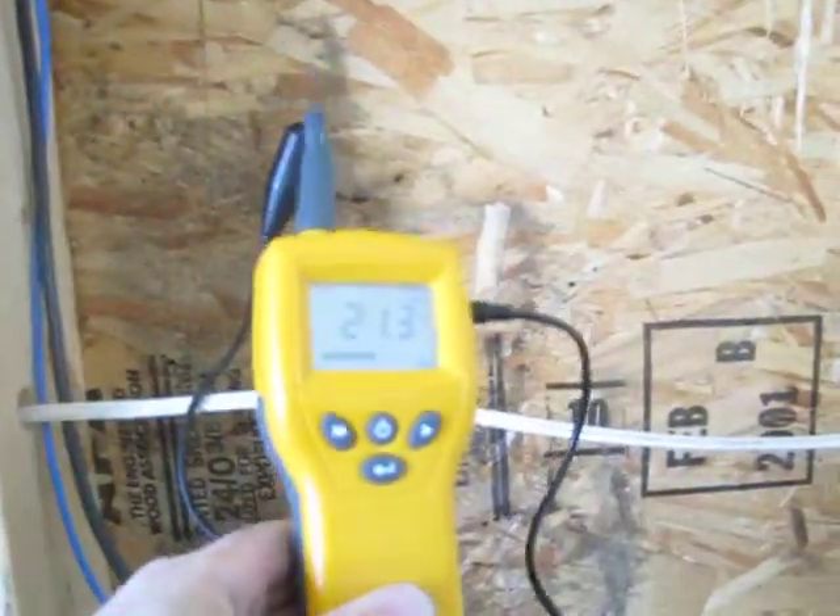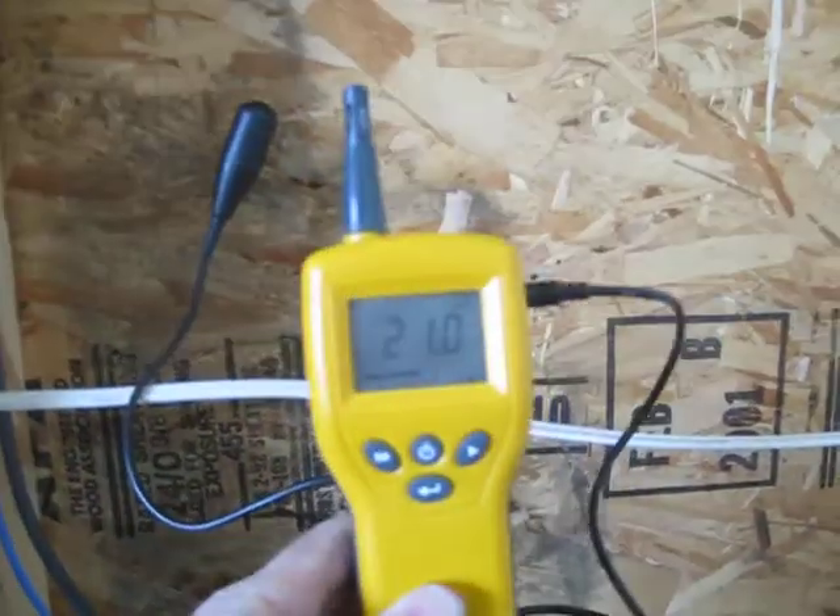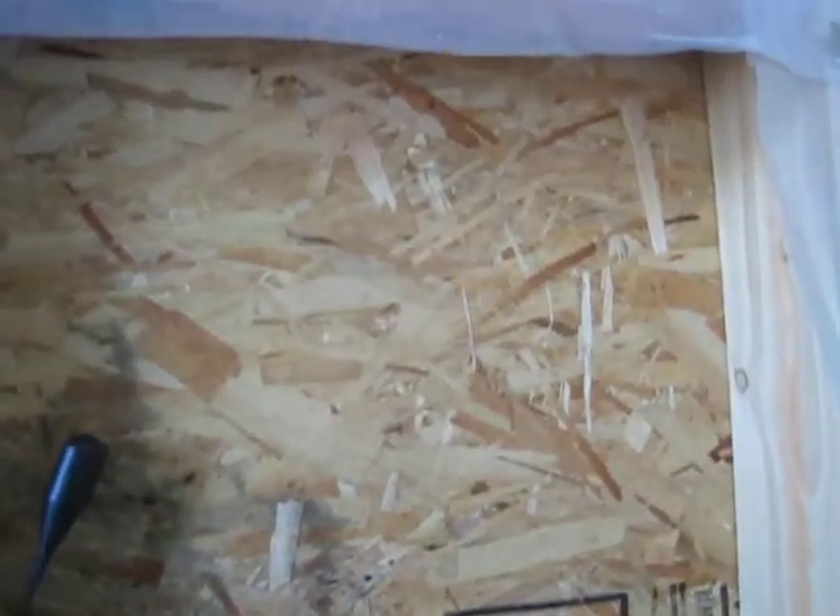But that's an indication of some of the moisture that's in this wall cavity. Some of the staining is probably what's happening and why you're getting staining onto the siding on the exterior.